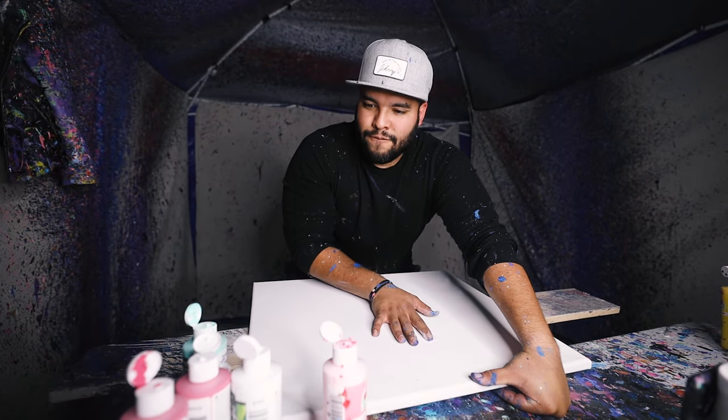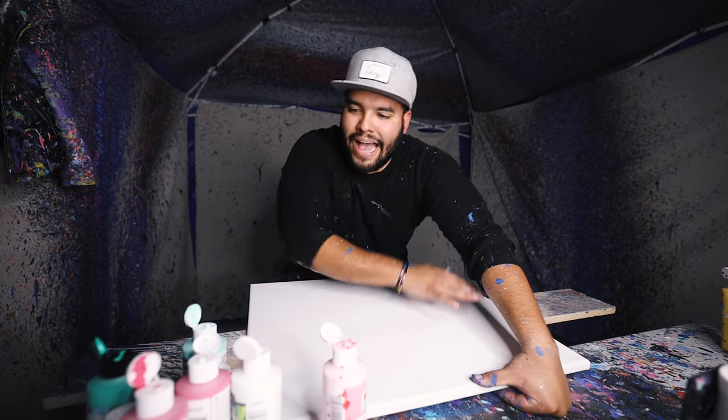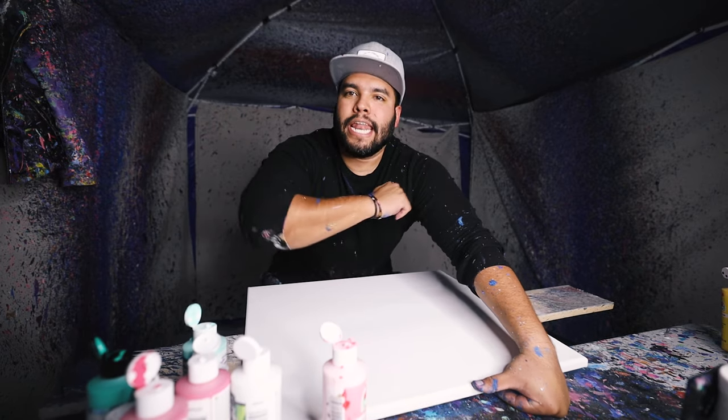Alright guys, we got a 20 by 24 with some different light colors. Bigger since spring is coming and Easter's around the corner. We'll do some pastel colors. Let's get into it.